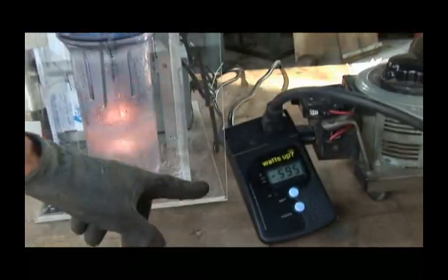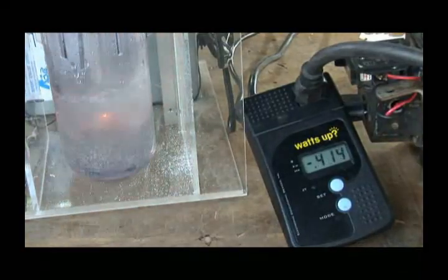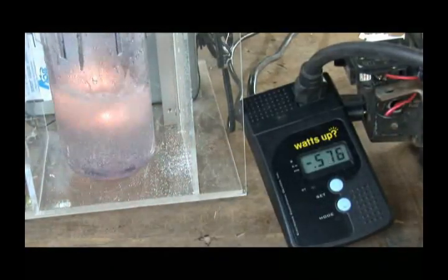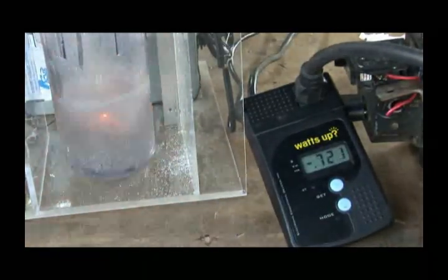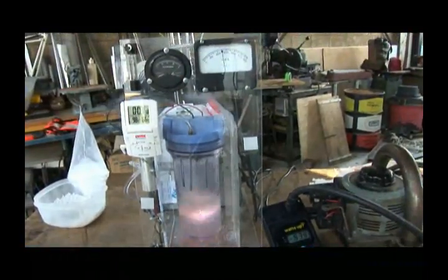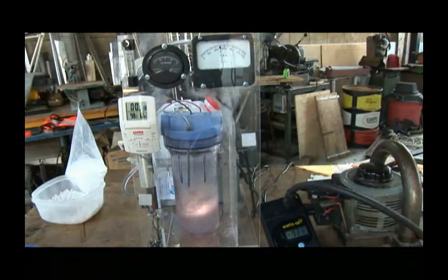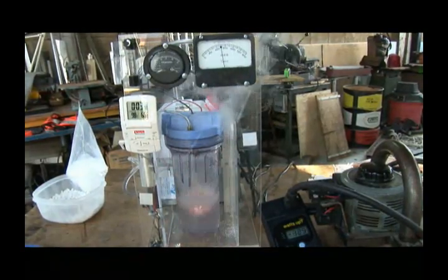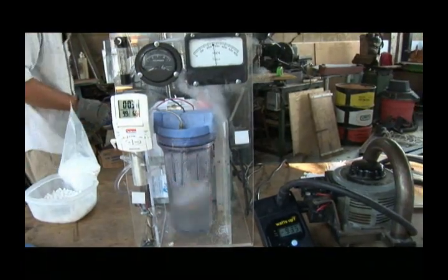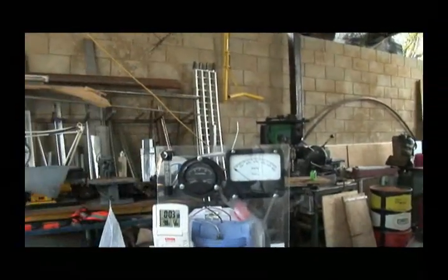Look at the watt meter fluctuating. I think we might be losing an insulator. That's exciting. Our thermometer is officially not happy, and we're producing steam here. There it is — it works. We're done.